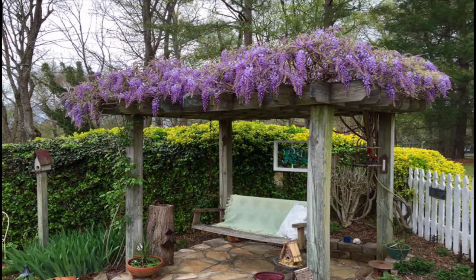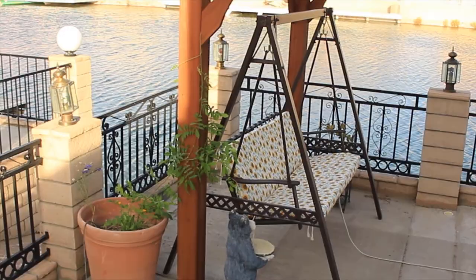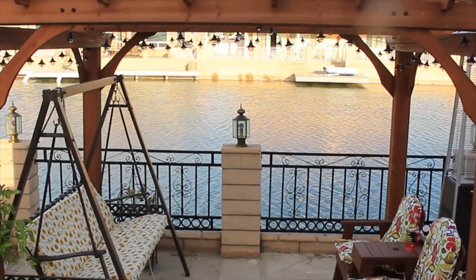Hey flower folks, welcome to Sheer Inspirations. My name is Sheer and I'm a botanist and a horticulturist, founder of Sheer Inspirations, located in Southern California, high desert zone 8b/9a borderline. In today's video I'm going to share with you how I trained my Japanese wisteria vine along my pergola.